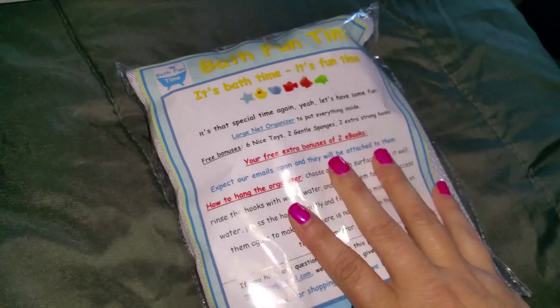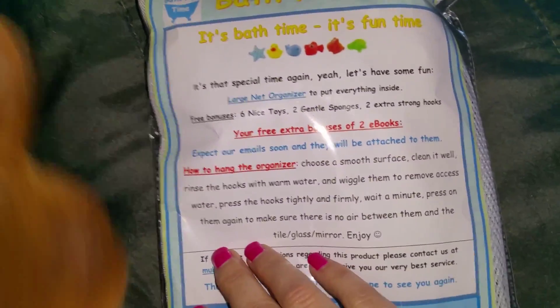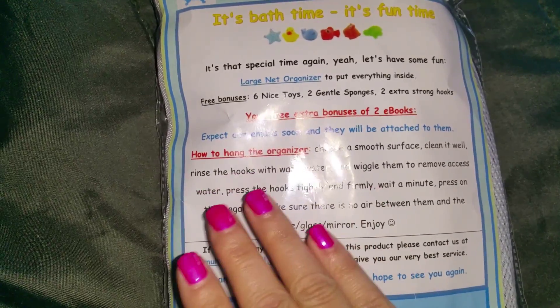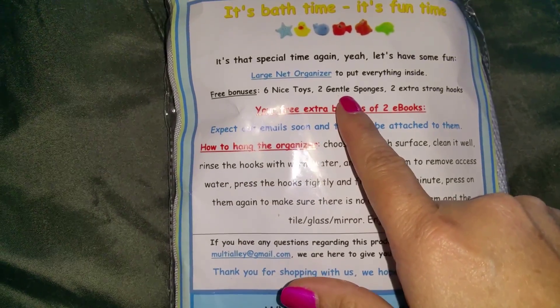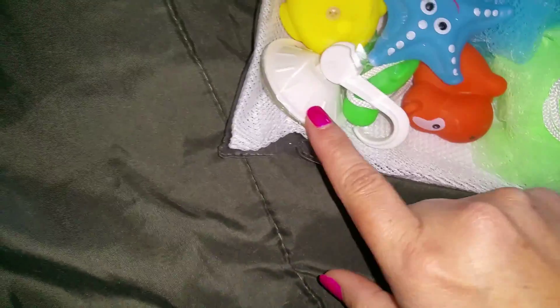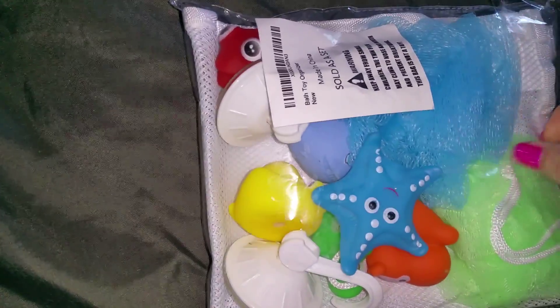This is a product review on the Bath Fun Time. The way it advertises, when you read it, it says that you're buying the large net organizer to put everything inside, and then for free you get six bath toys, two gentle sponges, and two extra strong hooks. The hooks are just like any simple hooks — they're going to suction to the wall.